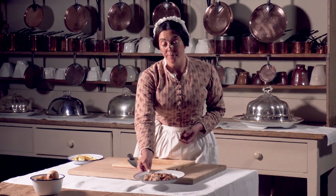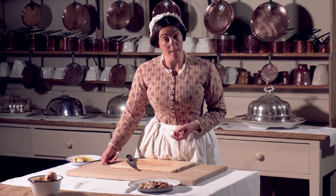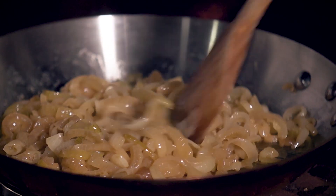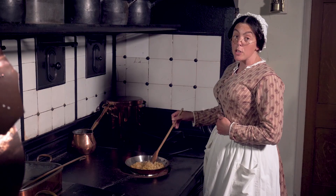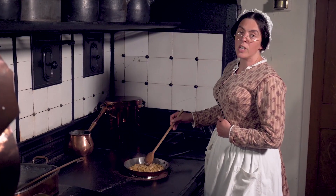Now this is done you can fry your chopped onions. Fry your onions until they're golden brown. The recipe says you can add shallots or garlic. Lord and Lady Braybrook don't like either. Once they're done remove them from the heat.